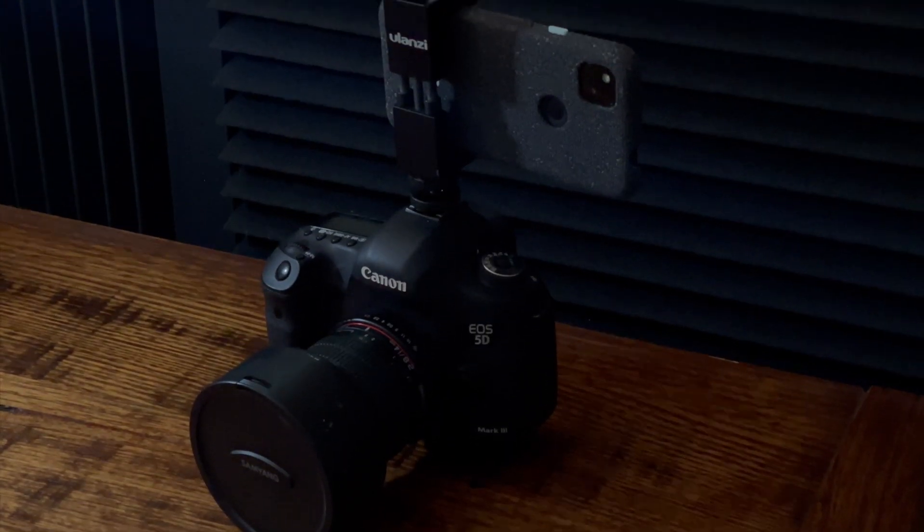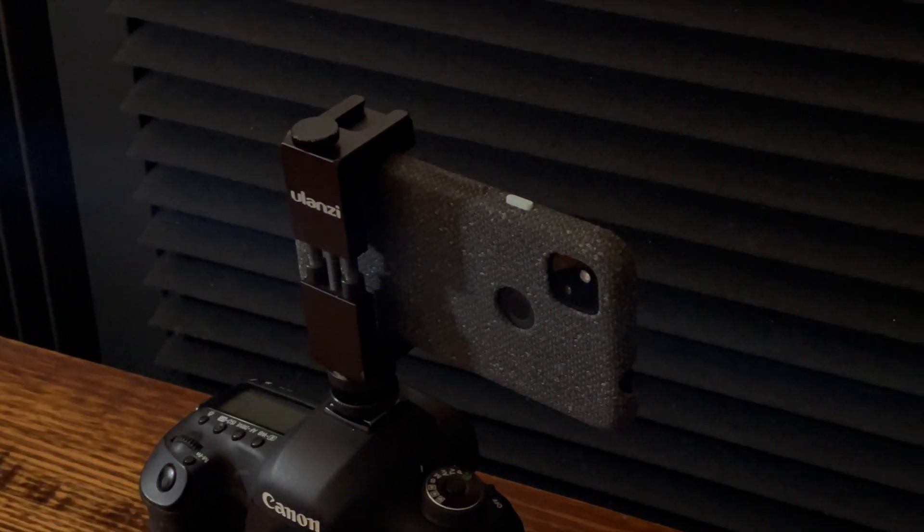On top of the camera, I've rigged up a hot shoe mount with a phone holder. It's going to hold the Google Pixel 4a, and we're going to take exactly the same photo at the same time of night with both cameras.